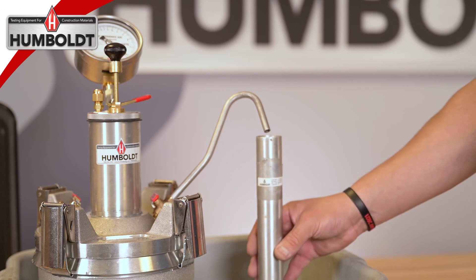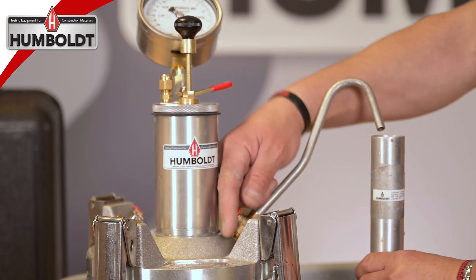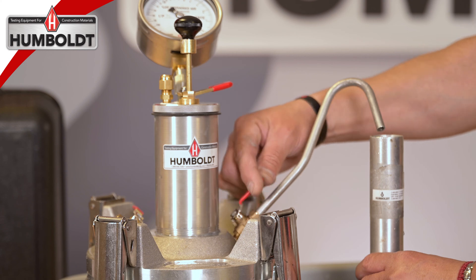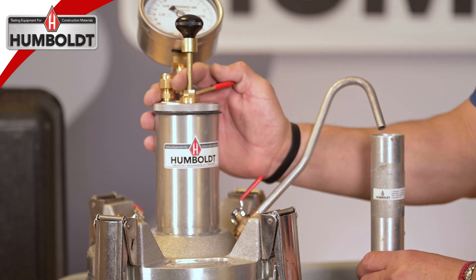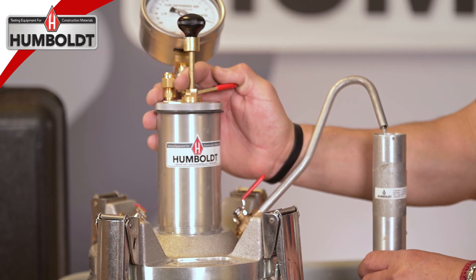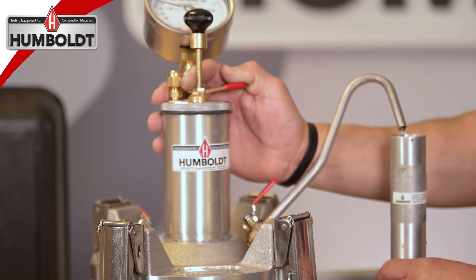Place the calibration vessel directly under the calibration tube and open the pet cock. Slowly press down on the needle valve lever to begin filling the calibration vessel with water. Continue until the water in the calibration vessel is level with the top edge.